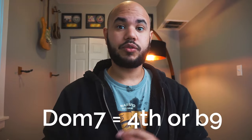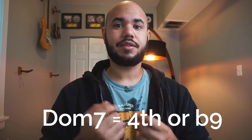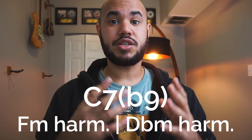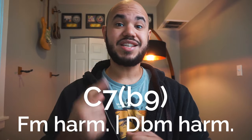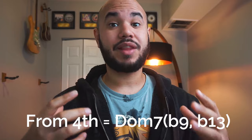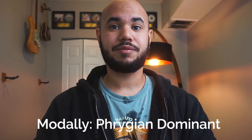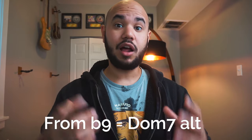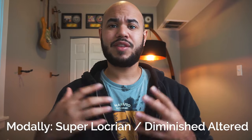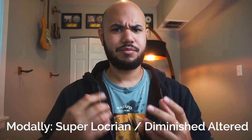Over dominant 7 chords, we can use the scale starting from either the fourth or the flat 9. Meaning, that if we were in C dominant, we could use the F minor harmonic scale or the D flat harmonic scale. When we use it from the fourth, it gives us a dominant flat 9 sound. Modally speaking, this would be a Phrygian dominant scale. And when we do it from the flat 9, this would give us a dominant altered sound. Modally speaking, this would be a Super Locrian or an altered diminished scale. Pretty neat.